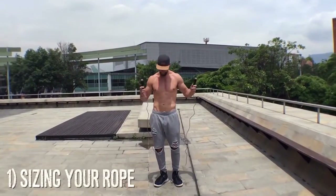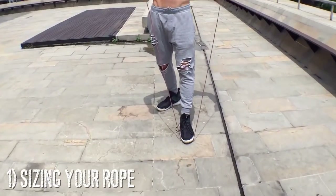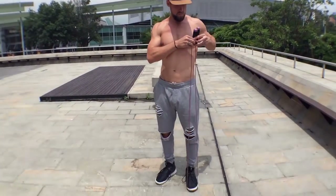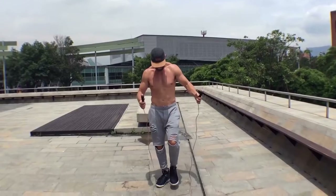All right, to start off we're going to begin with sizing your rope. It's super important to have the right jump rope cable length. You can measure that by stepping in the middle of the rope and pulling the handles up to your nipple or chest area. The rope handle should be right underneath your armpit.